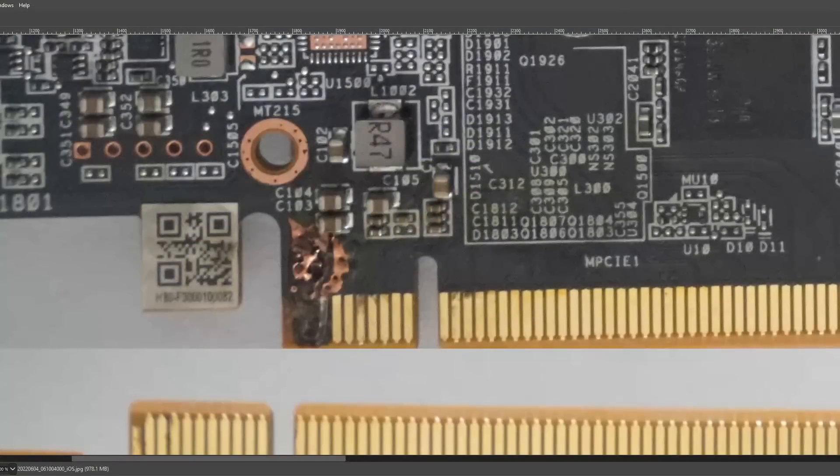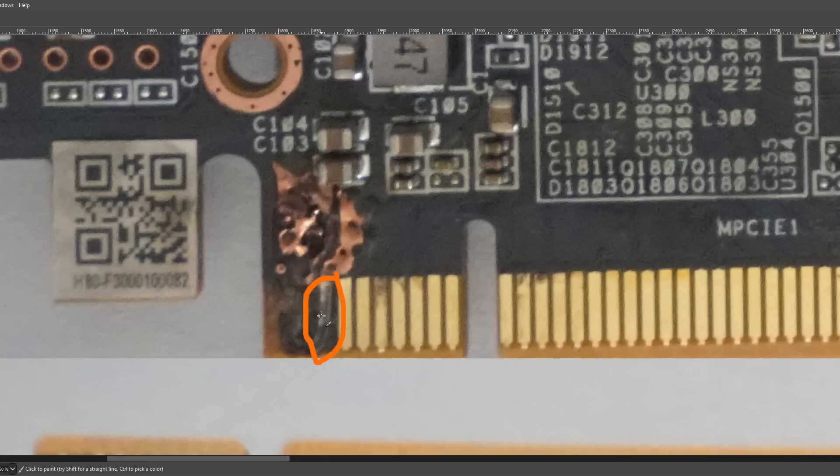If we go back to our picture of the burnt up card, this is our ground pin — it's just sort of dangling in the breeze because it got so hot that it unstuck itself from the PCB. I would just cut this off at this point. Like, basically half the PCIe slot is just ground pins. It doesn't matter if one of them goes missing — it'll work just fine without it. I'd just cut that off because you're not going to be gluing it back to the card.